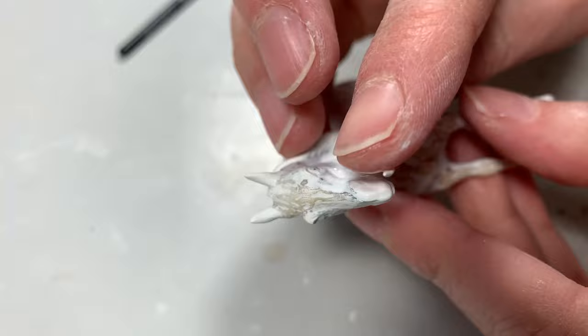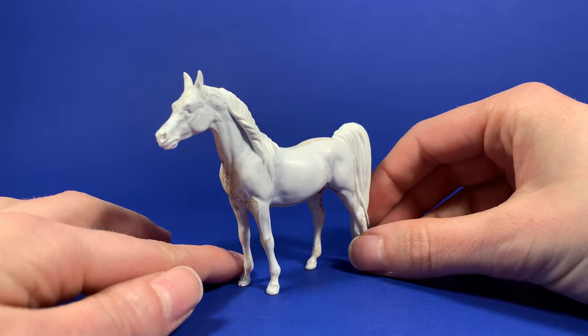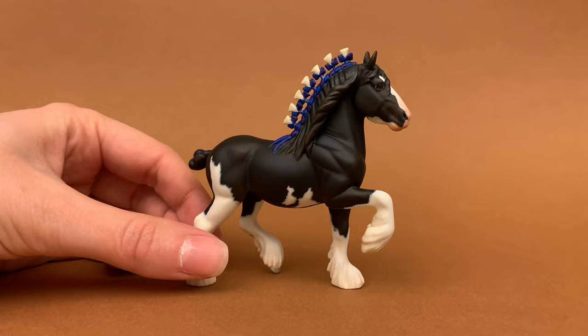Overall, I will say Milliput in Superfine White is a good all-round customizing putty with some unique quirks that could be a huge benefit to you. I'll leave the final decision to you. If you found this video helpful, please like, comment, and subscribe — the YouTube algorithm loves when you do all three, and that helps me reach more people. Thanks for watching and happy sculpting!